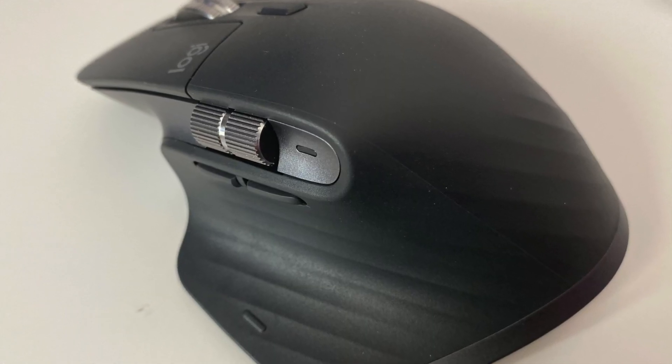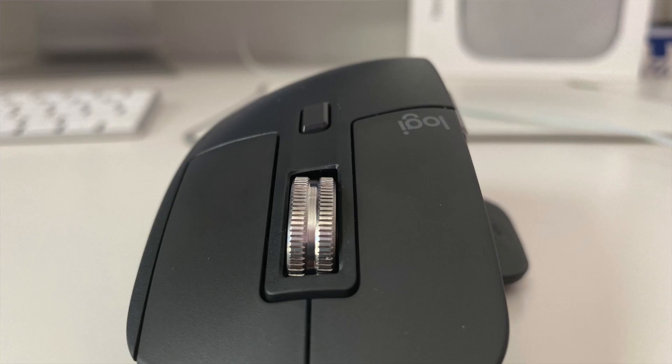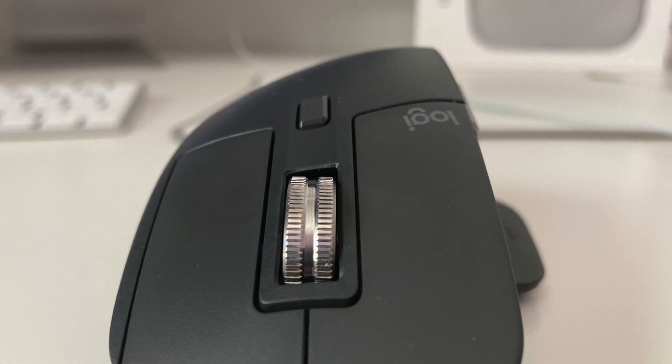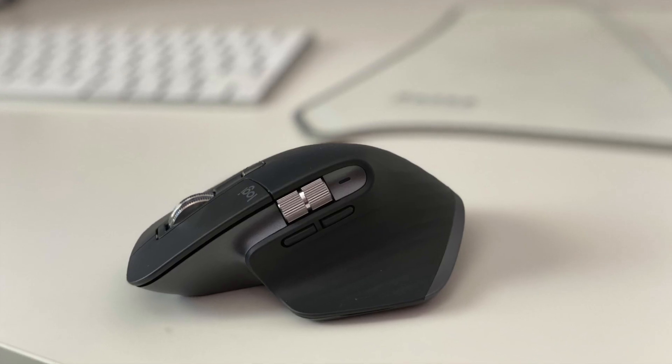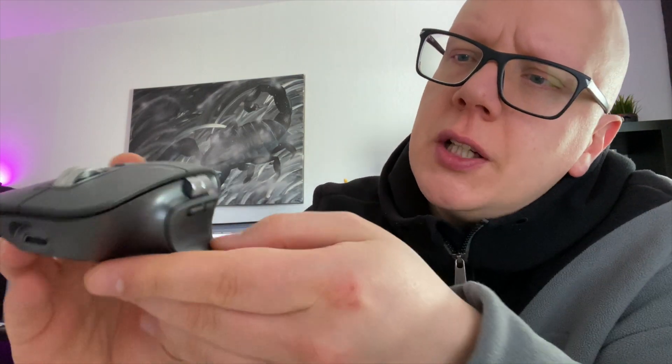Das ist natürlich sehr schön. Zum Komfort der Maus: ich benutze sie schon länger, besonders am iMac für Videoschnitt oder größere Excel-Tabellen. Es ist eine sehr, sehr angenehme Maus – man kann wirklich stundenlang die Hand drauflegen, ohne dass die Hand verkrampft. Die gummierte, leicht geriffelte Fläche zieht sich über die komplette Maus, sodass selbst kleiner Finger und Ringfinger an der Seite einen wirklich angenehmen Grip ermöglichen.